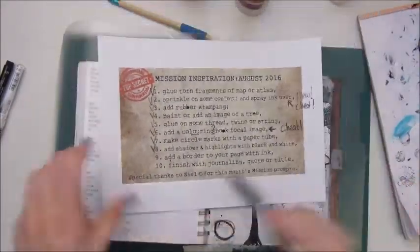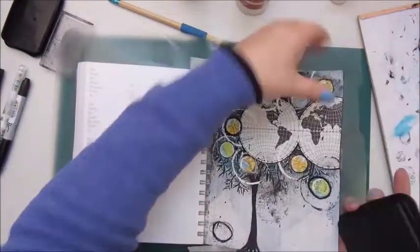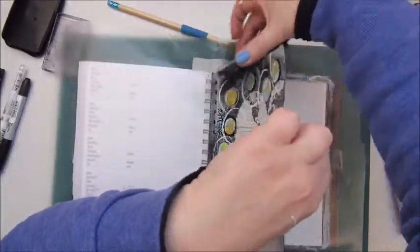Step nine is add a border to your page with ink, and I did a simple border using the Stazon ink pad — the black one — to ink the edges of my page.